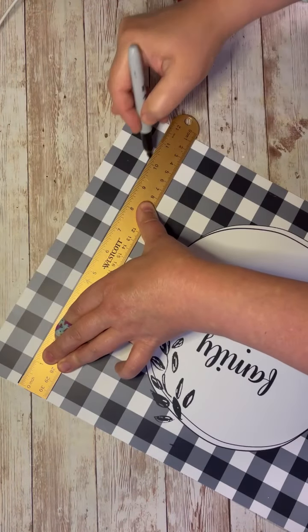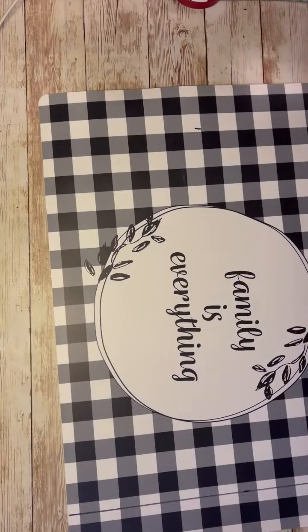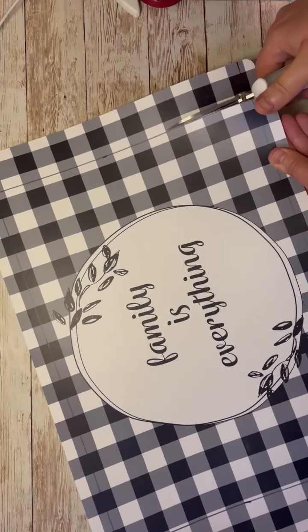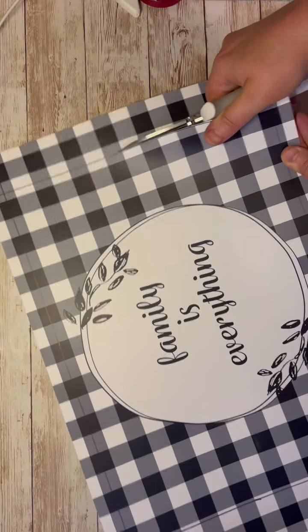I have this placemat from Dollar Tree and I'm just cutting down the placemat so that it measures 14.5 by 10.5. I wanted to make sure also that that circle was centered. And then I'm just cutting the excess off where I marked it. Easy peasy.